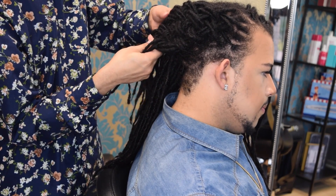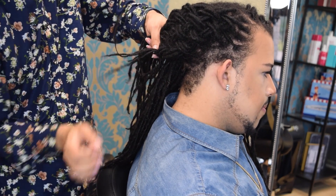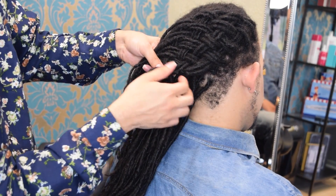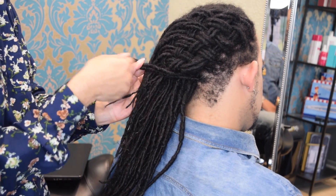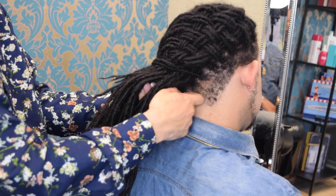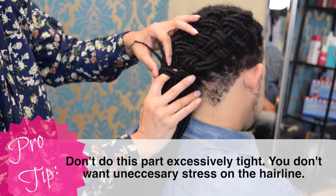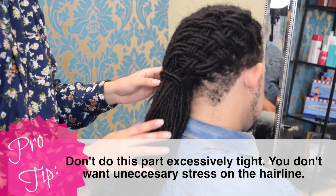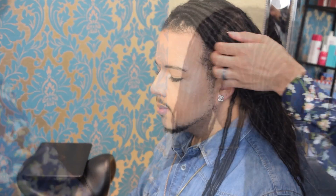I'm going to turn this chair some so you guys can see a little bit better — I know it's getting difficult to see. We're going to continue this process. As you can see, we've got that basket woven look here. I'm going to take a few strands, wrap it over the top of that section we just basket wove and that middle section of the hair, wrap all the way around and tuck through the top facing down towards the bottom. Pulling nice and snug, but you don't want to pull so tight that your client is in pain.